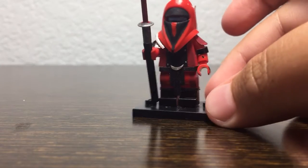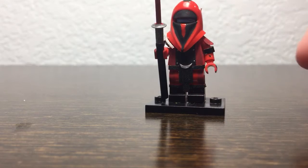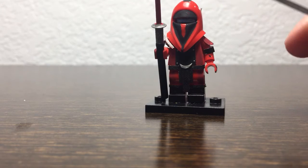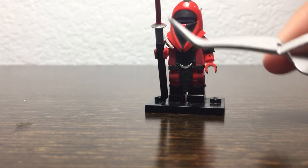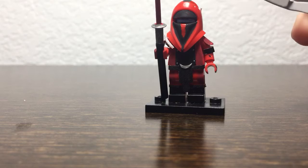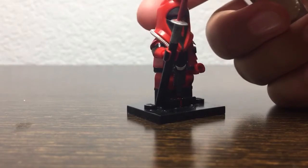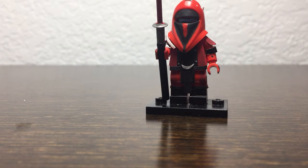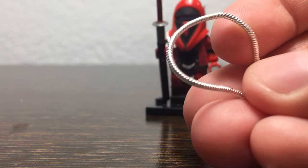Hey guys, welcome back to another video. Today I have a review on my custom Royal Guard — this is my own design. Let's get started with the helmet. The helmet is the standard royal guard red helmet that I painted black over here at the bottom, and also painted black over the top going along the side. I also added a little tubing, which I thought would look cool — that's from a necklace.